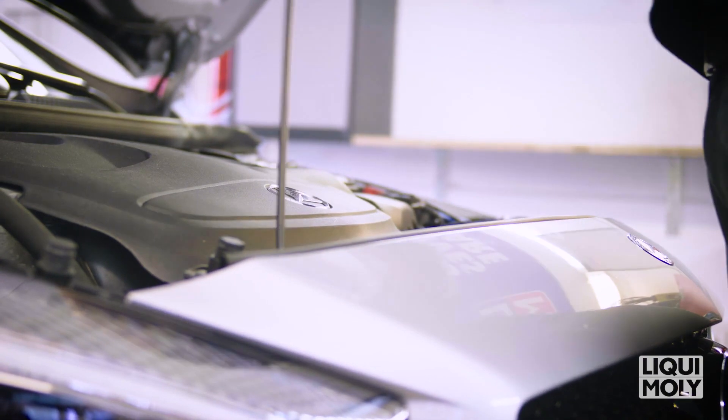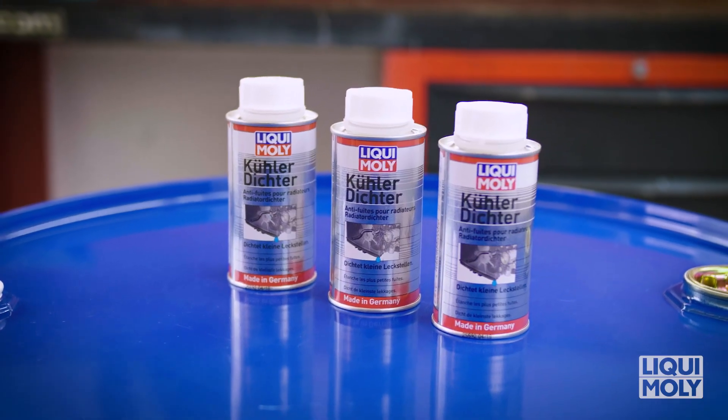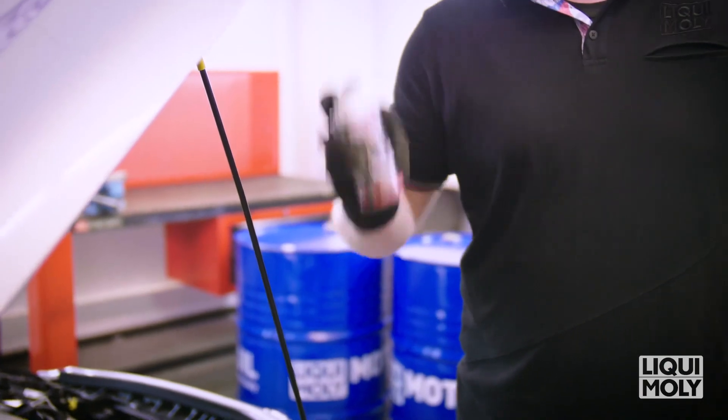In order to seal smaller leaks in conventional cooling circuits and to improve the lubrication effect of the coolant, we recommend preventative or problem-related use of the Radiator Stop Leak by Liqui Moly. To do so, please proceed as follows.